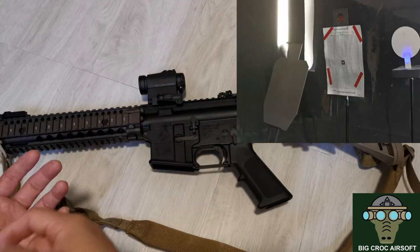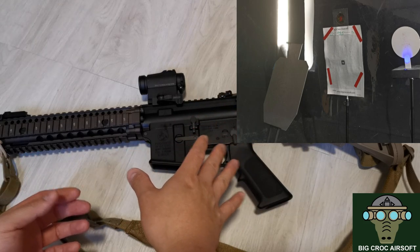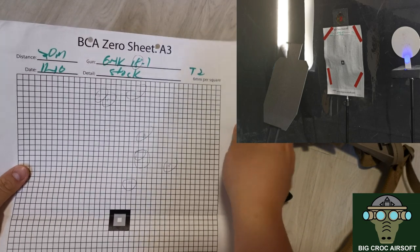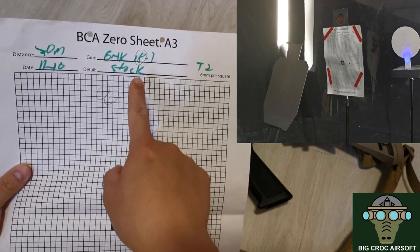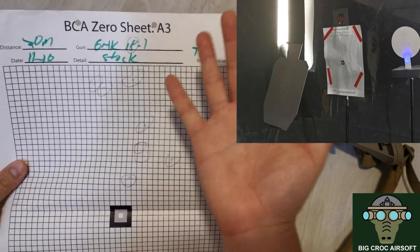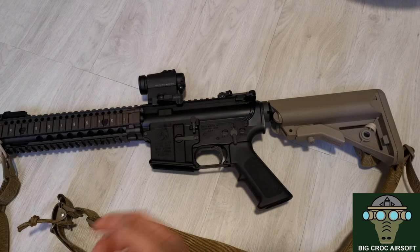For performance on the stock gun, I tested 10 rounds at 20 meters. As you can see in the video, the grouping is about 6–7 inches, with the spread more vertical than sideways — roughly a full hand size — so it has more to do with the hop-up than side-to-side deviation.